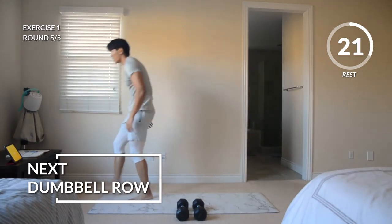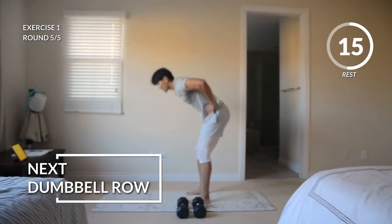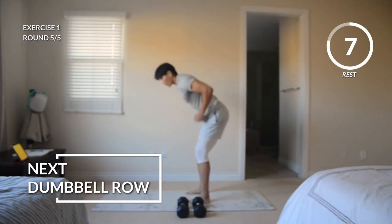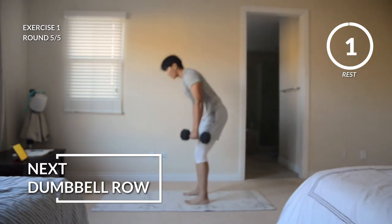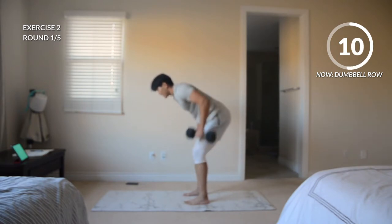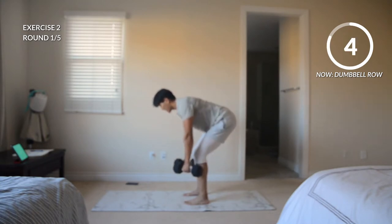We're going to be moving on to a row. With that row, we're going to hinge at our hips, keep that back nice and flat — no curving. We don't have to be perfectly parallel to the floor, but get an angle, bringing these dumbbells into our pocket. Here we go — hinge at the hips, rowing that weight up. We're pulling from the elbow, going to try to put these dumbbells into our hip pocket. Squeeze at the top, and rest.